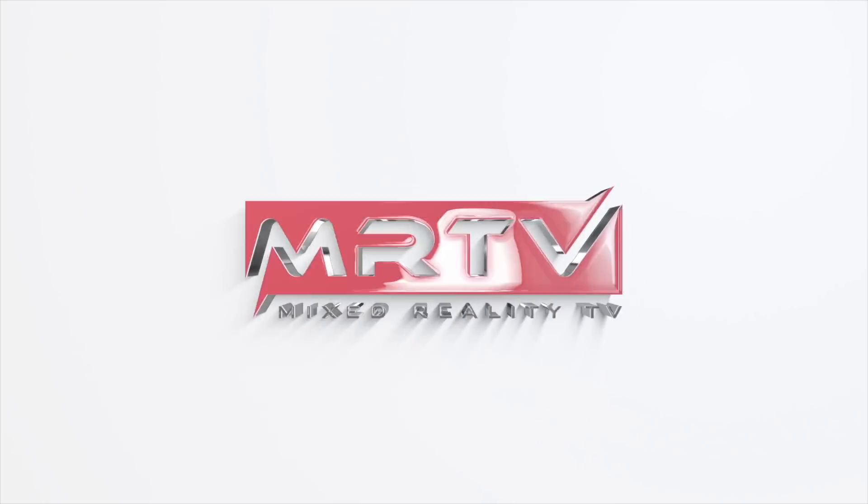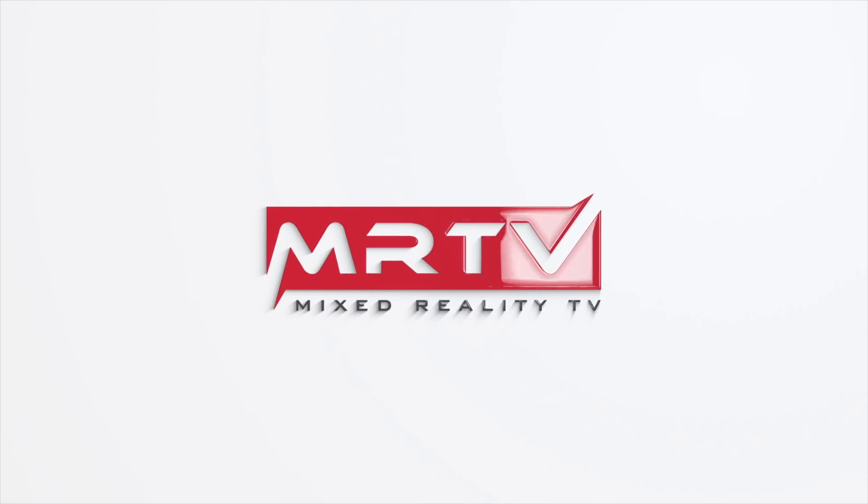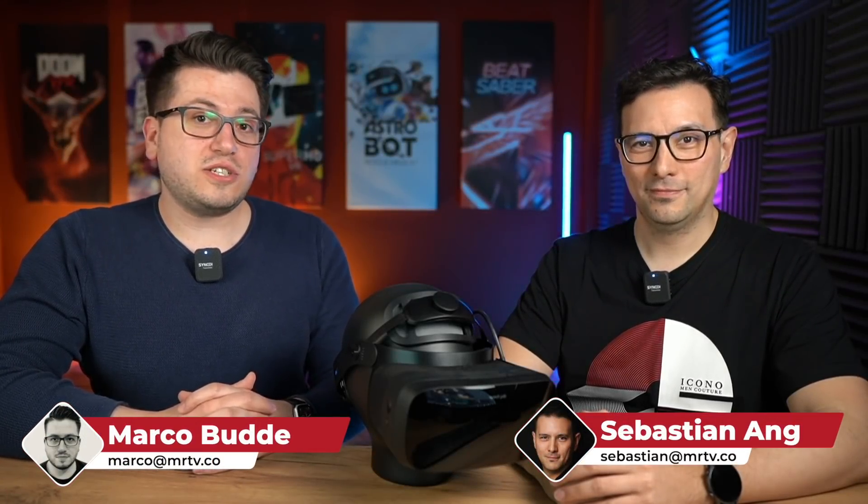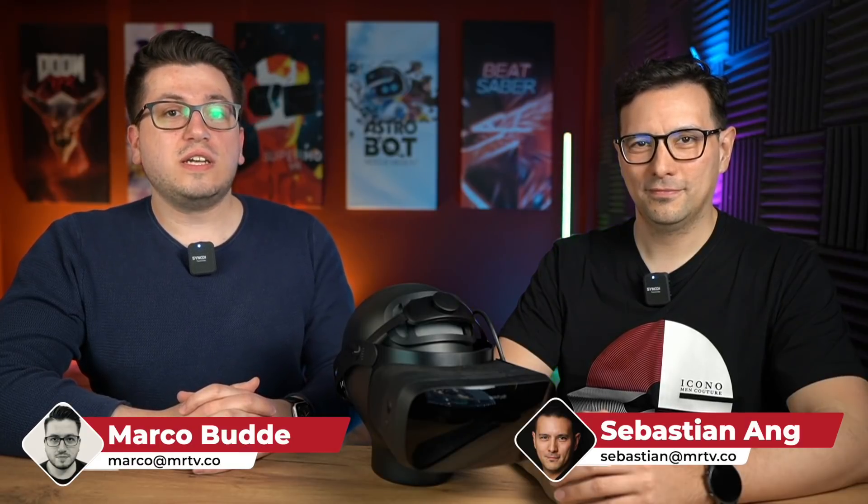Afterwards, we're going to let you know our thoughts — if you liked it, or think it's improved. This is pretty interesting, so absolutely stay tuned and watch the whole video, because all of this good news is coming up. My name is Marco Budde, and my name is Sebastian Ang. If you are interested in VR and AR, subscribe to this channel and join our Discord server to discuss things like the warping of the Vario Arrow.